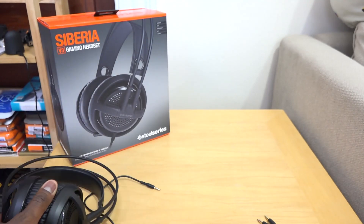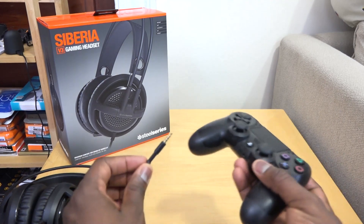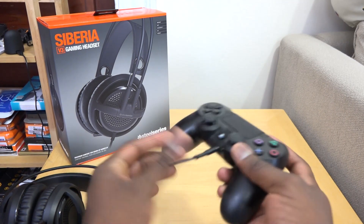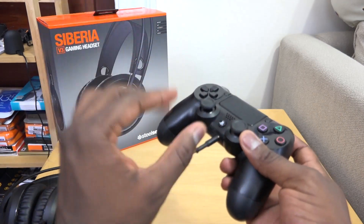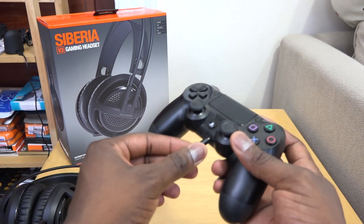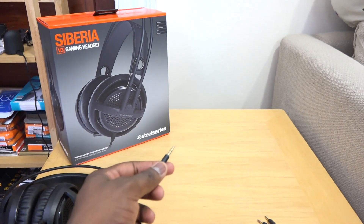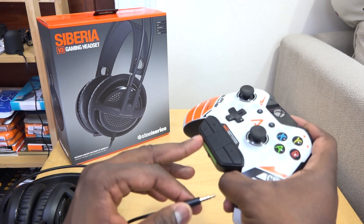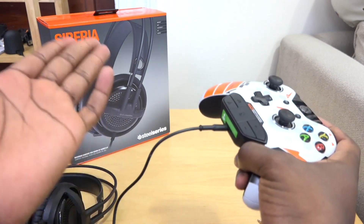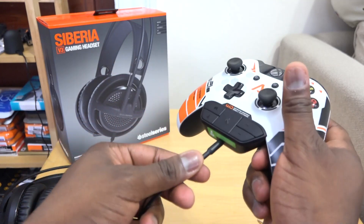You can use it on multiple gaming platforms. The PS4 connection is very simple — plug the headset directly into the controller and you're good to go for voice chat, recording audio, and gameplay. For the Xbox One it's a similar protocol, except you need the Xbox One stereo headset adapter. If you already have that, just plug it in and you can adjust your volume and all that.